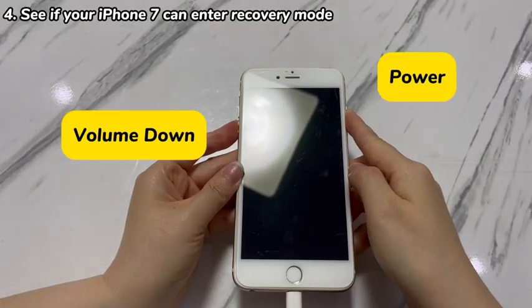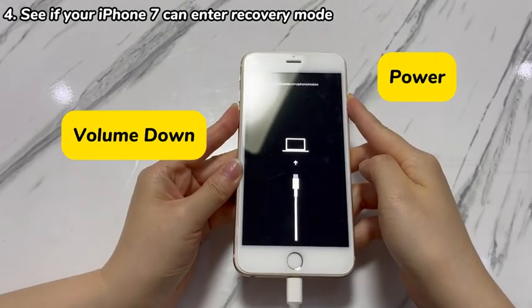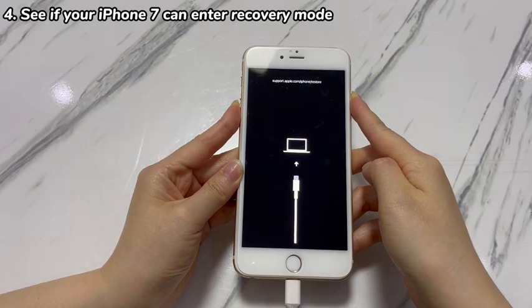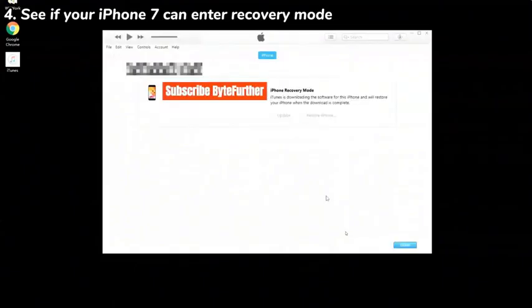Hold down both the volume down and power button for a few seconds. Don't release when you see the Apple logo. When a restore screen appears with a laptop and a cable, let go of both buttons. Take a look at the computer and the software window, where a dialog should pop up giving you the update and restore options. If you value the data on the device, choose the update option to install the latest iOS to fix a dead iPhone 7 or iPhone 7 Plus.